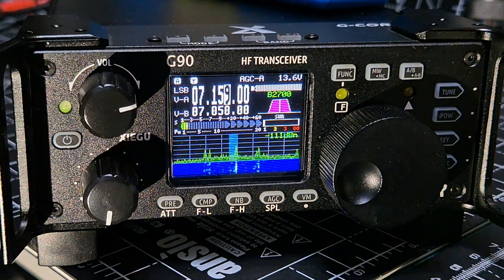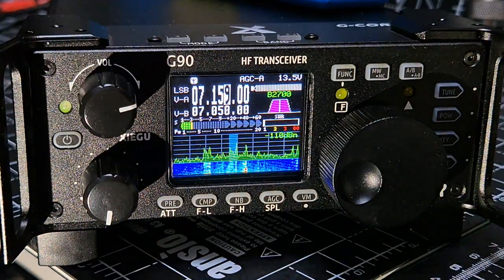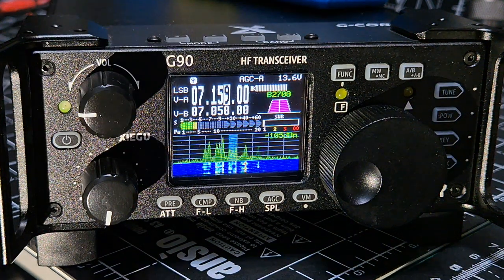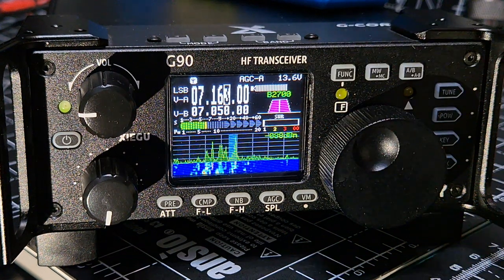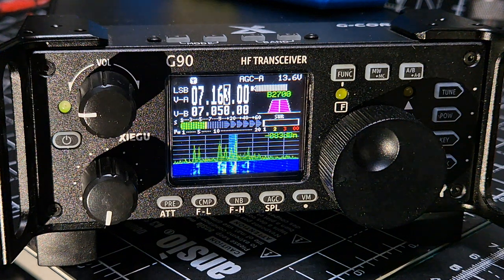There is a preamp - I think it's on. It definitely brings everything in strong. I don't know if you need it, but no problem, we're using it.